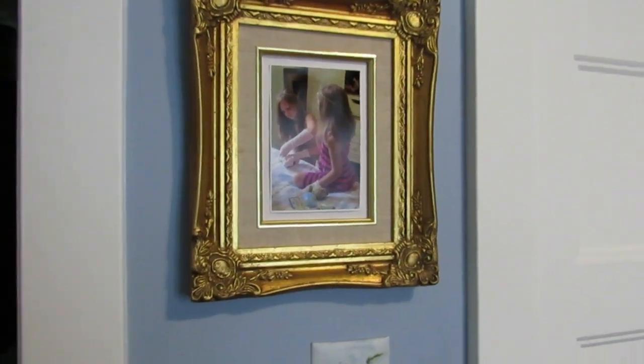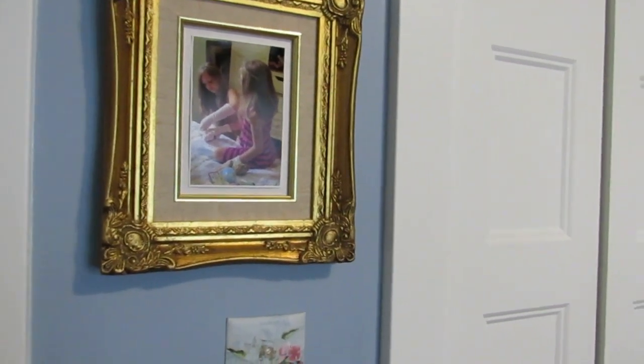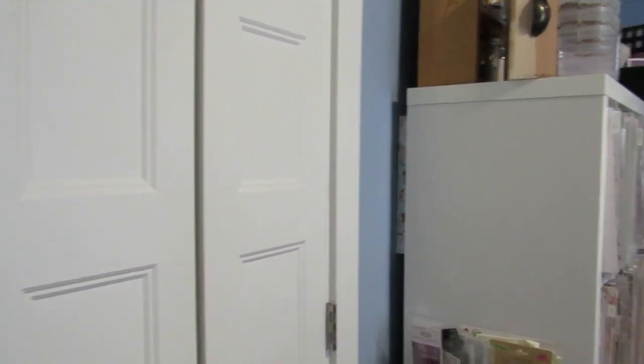Good morning everyone. Today we are in my art room — well, what I call the art room. I always call it the place where the magic happens, even though I film on my kitchen table.